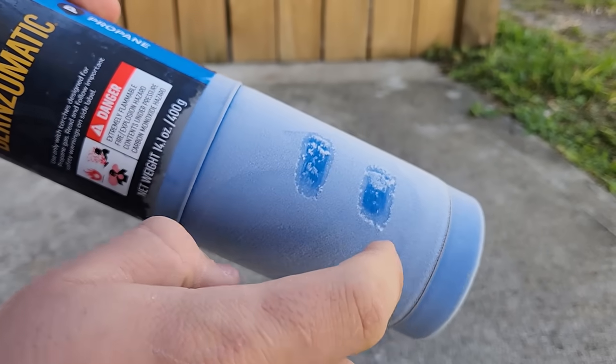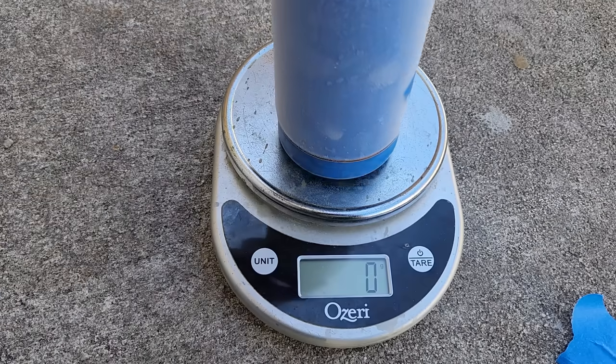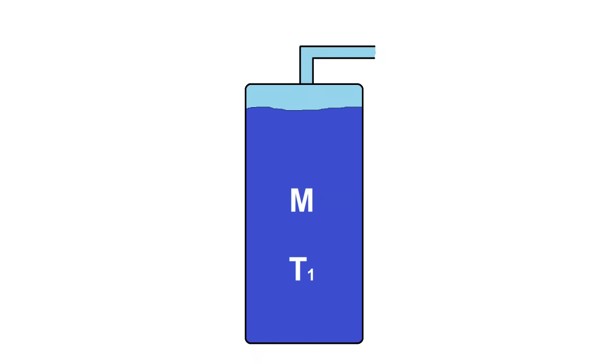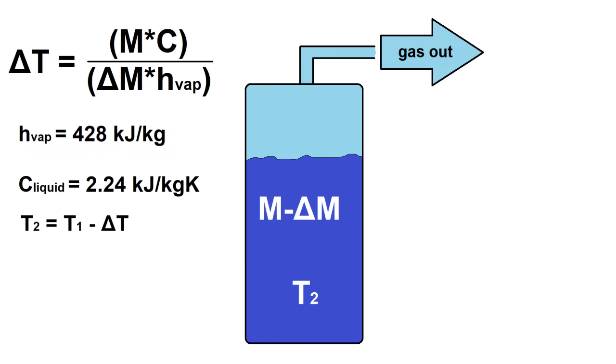If I had a very thick insulation jacket around the bottle, we probably would see around minus 40°C. Here's our weight after discharging — we lost 153 out of the 400 grams in this bottle. You may be wondering why the entire bottle didn't empty out. This is because to leave the bottle, the liquid propane had to boil to a gas, which took energy from the surroundings — mostly the remaining liquid. As more and more liquid boiled to gas and left the bottle, the remaining liquid got colder and colder and its vapor pressure got lower and lower, until it finally got cold enough that its vapor pressure was equal to one atmosphere, so there was no more of it flowing outward. At this point we'd have to wait for the liquid to warm back up to discharge more gas.